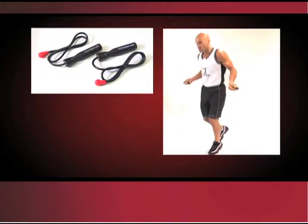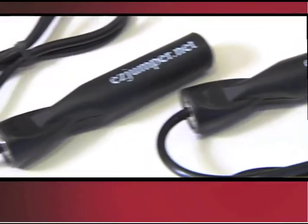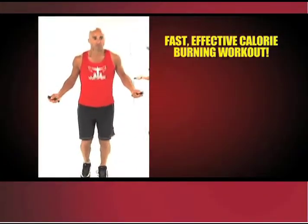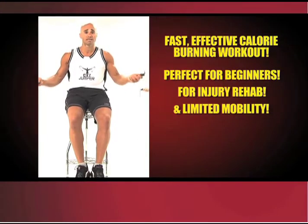The Easy Jumper looks like a traditional jump rope, but it's not. It's two individual pieces designed and engineered to provide all the calorie-burning cardio benefits of a jump rope without the stumbling, without the starts and stops, and without the impact on your joints. Easy Jumper provides a fast, effective calorie-burning workout perfect for beginners, injury rehab, and even individuals with limited mobility.